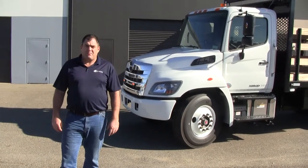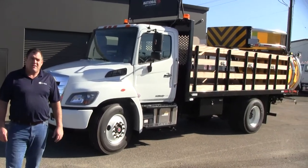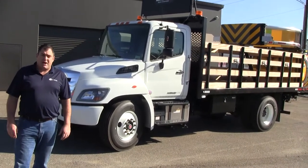Good afternoon. I'm Sam with Ennovin Truck Body, here to show you a new 16-foot flatbed with a TMA on a Hino 338 chassis. It's a unique opportunity — this truck is actually for sale, so I'd like to show you a little bit about it.